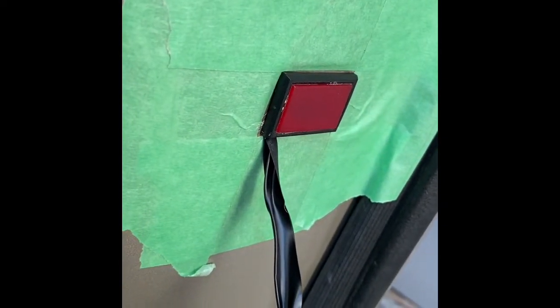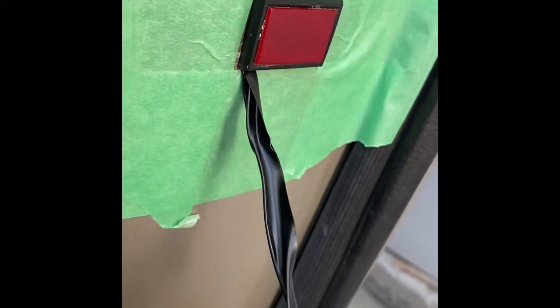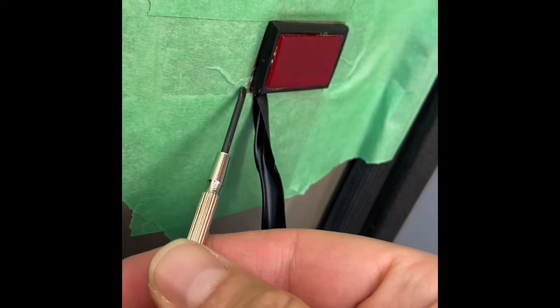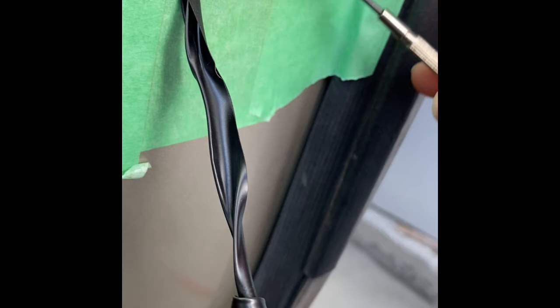Alrighty, so this is how you pop out the red service light. This here is just electrical tape that I tied around the connections so that I could close the door. I've put down painter's tape around just so that I don't scratch the paint as I pry this out, but it really does pry out relatively easily.